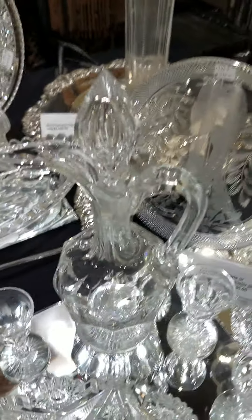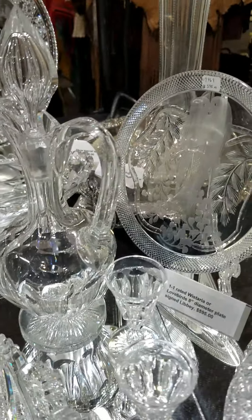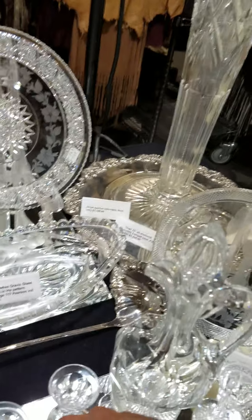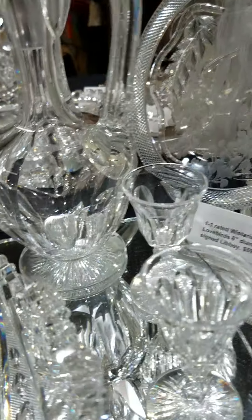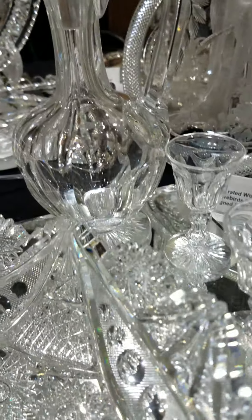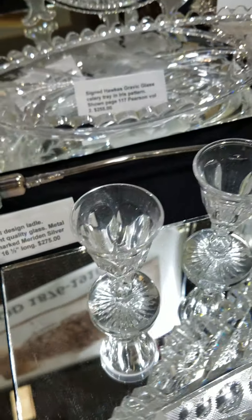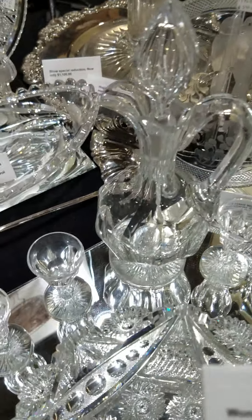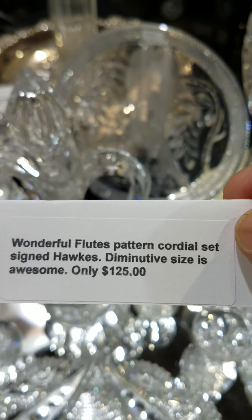This is a cute cordial set by Hawkes, and signed. It's cut in flutes with a floral motif. It's footed with a starburst foot, a hollow pointy stopper, and four matching cordial stems. That set is a show bargain at only $125.